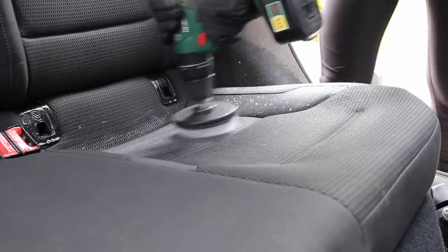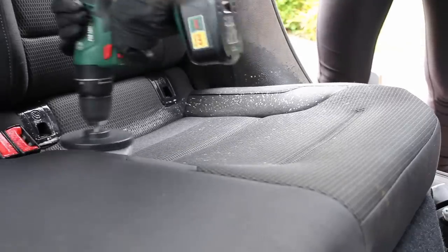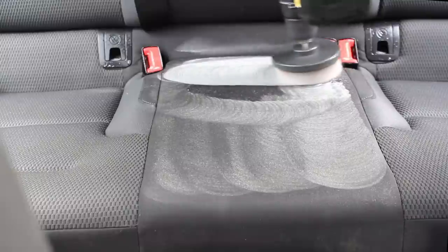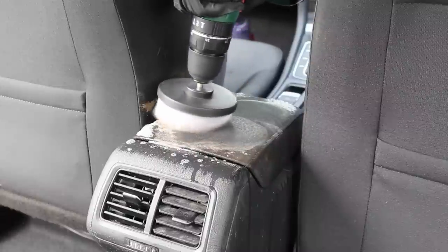Once I'd done this on a few areas I then went in with a drill brush and repeated that process of agitating and then extracting. When I was happy that the foam being extracted was clean, I repeated the process but rather than using the cleaner, used water instead to pull as much of the chemical out of the seats as possible.